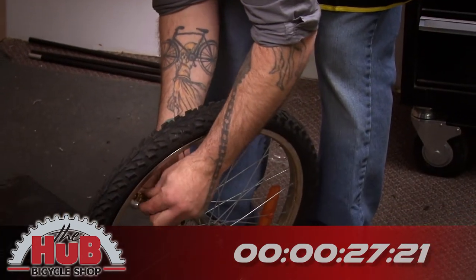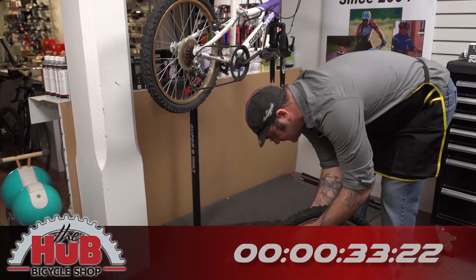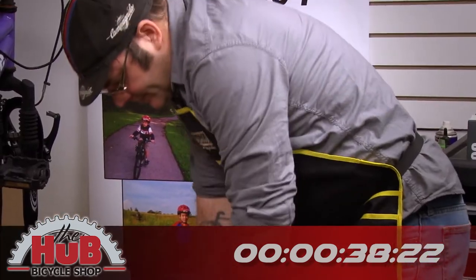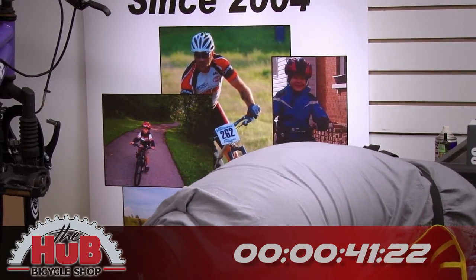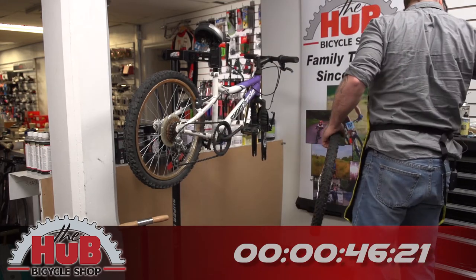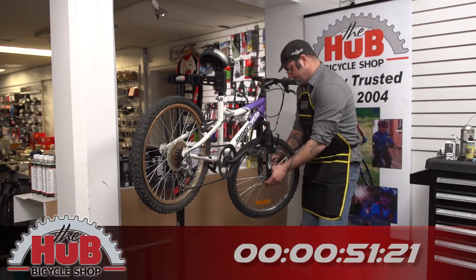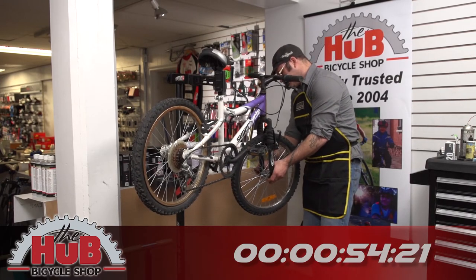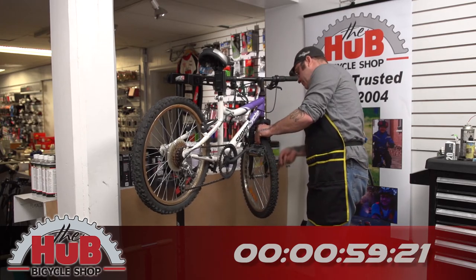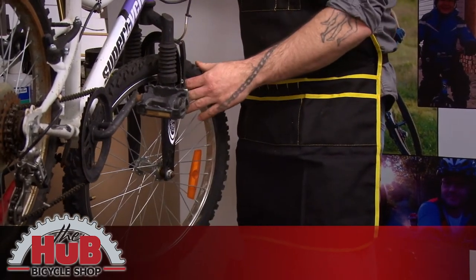We'll now inflate to the proper psi that's on the sidewall of the tire — in this case we're going to go to 45 psi. We'll put the wheel back in the bike, making sure that it's tight. Double check our brakes, make sure they're centered.